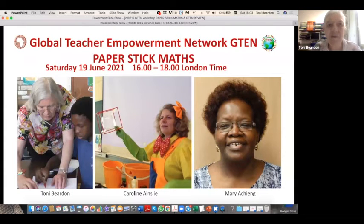Good afternoon everyone. Here's Caroline and Mary and me — I'm Tony. Since I started AIMSEC a while ago, I think most of you know who I am. So I'm going to hand over to Caroline to introduce herself.